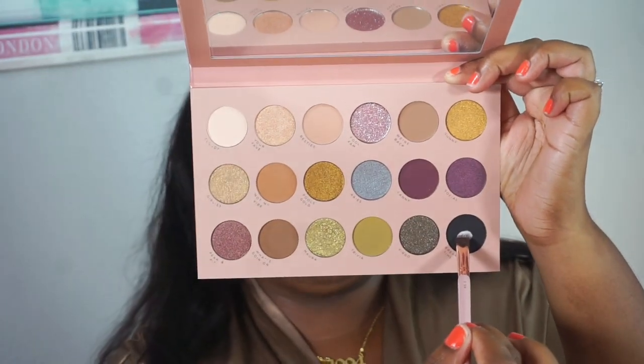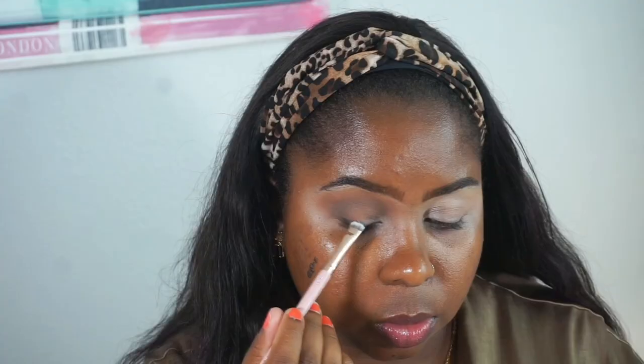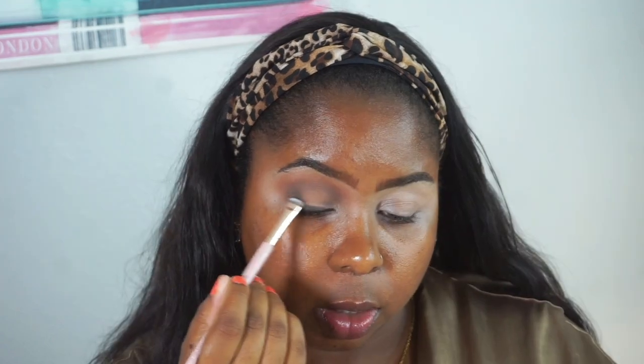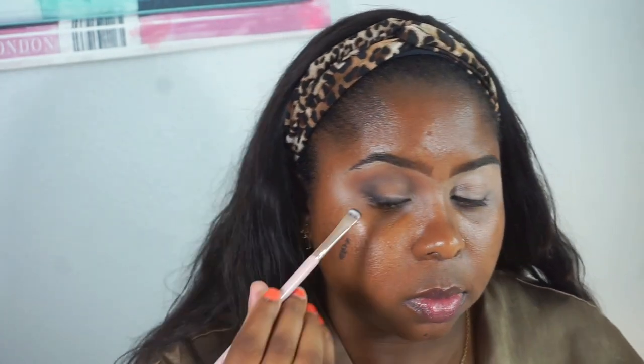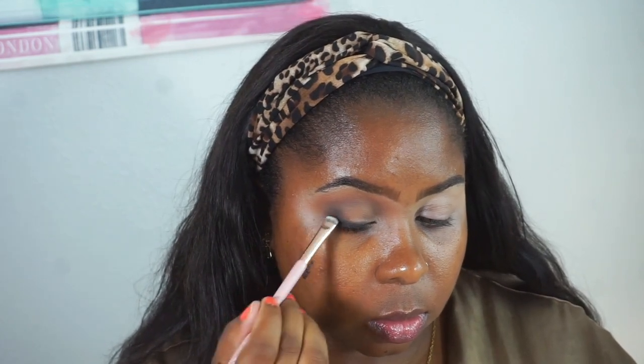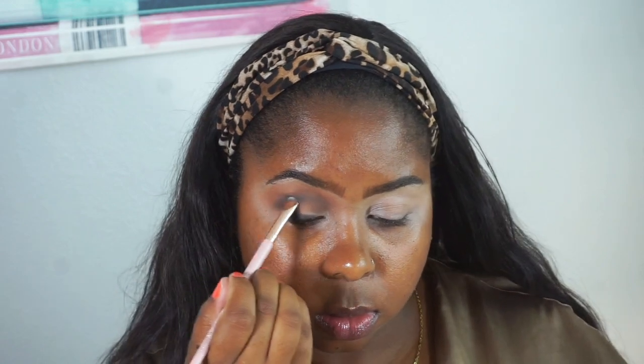Now I'm taking this black shade called 'Break Time' and I'm going to start on the lash line, bring it up a little bit. This is very, very smoky.